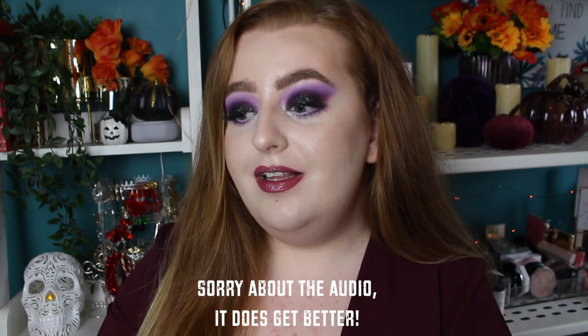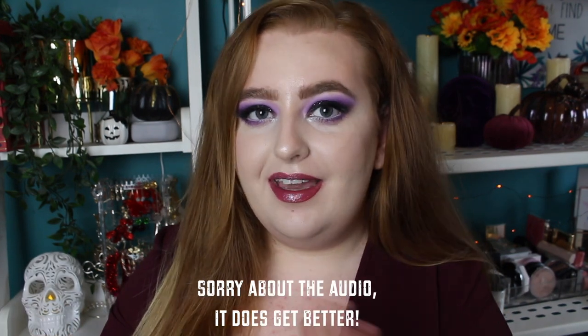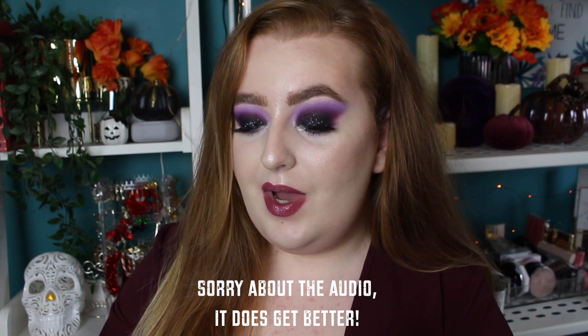Hey everyone, welcome back to my channel or welcome if you are new. My name is Keriel and welcome to my Halloween week videos. This week I'm going to be uploading every single day up until Halloween, doing different Halloween inspired tutorials, makeup looks and some other chit chatty videos as well.